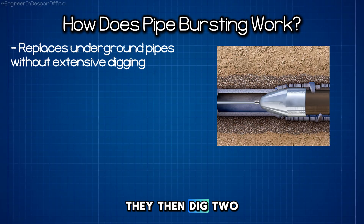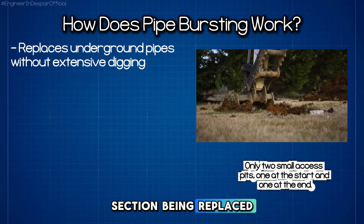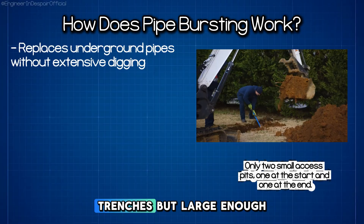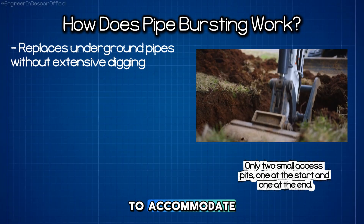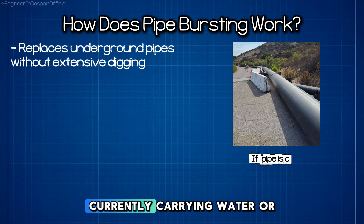They then dig two small access pits, one at the start and one at the end of the section being replaced. These pits are much smaller than traditional excavation trenches, but large enough to accommodate the equipment and provide working space for crews.